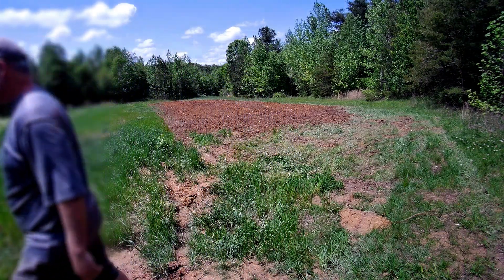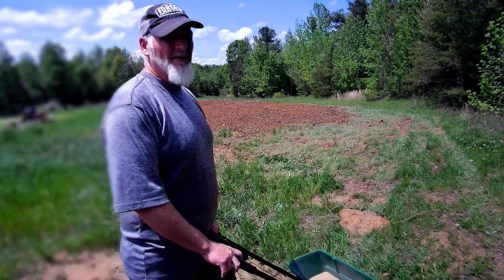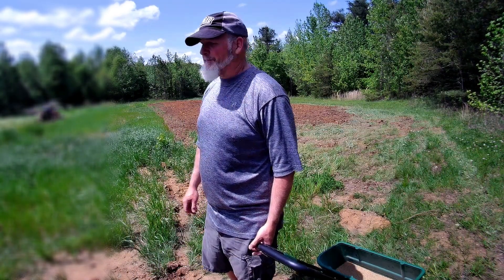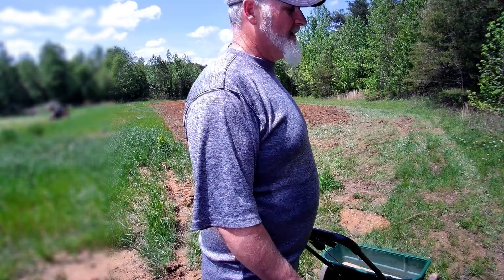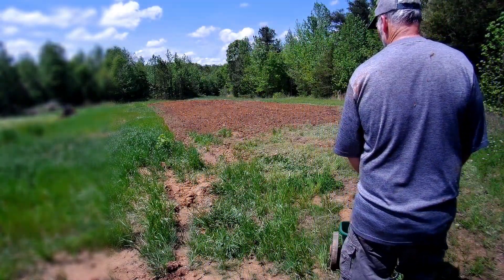We'll cover it all up, drag it smooth, and then I'll try and do corn. I think we're kind of not going to be out of luck on that side of the field — I'll tell you in a minute. So last year when we tried to put millet down, we put too much down in the same spot and it ended up crowding itself out. So we're just going to go with one pass per side.